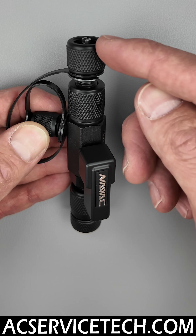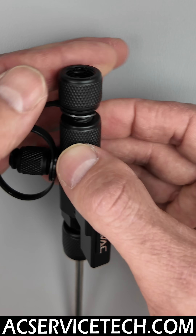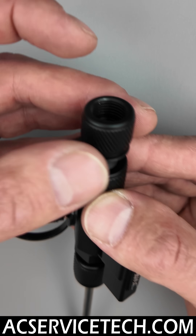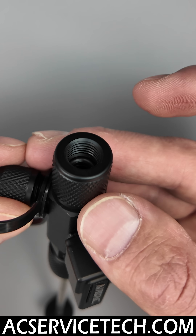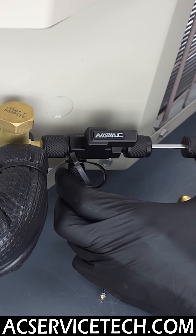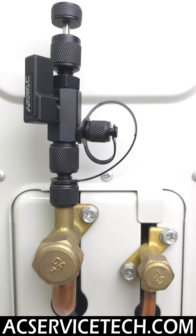On this tool you have a 5/16th and also a quarter inch right here in the front. You can remove this 5/16th adapter — so it's 5/16th to quarter inch — and then you just have your quarter inch adapter. This will connect to standard ducted systems, and the 5/16th one will be able to connect to mini split systems.